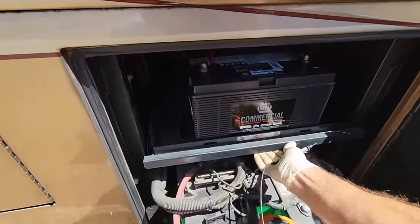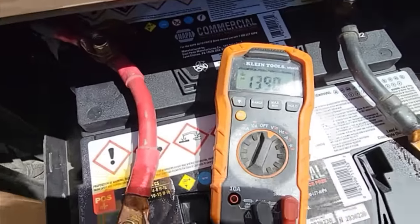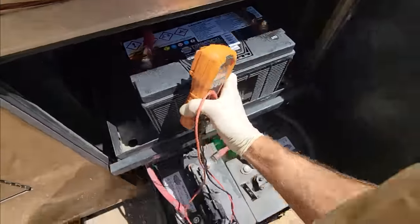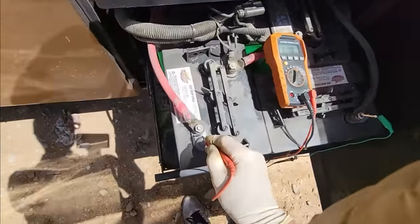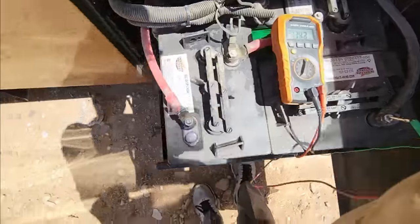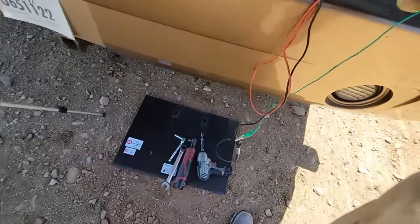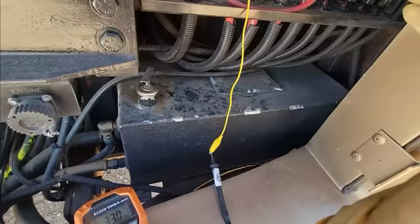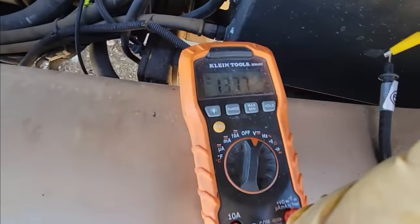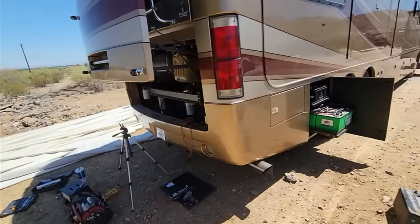Let's check our chassis battery voltage. Okay, so we're at 13.9 on the chassis side, and going to the house side we're getting 13.43. There's some voltage loss because we're trying to charge that side. At the solenoid itself we're getting 13.7 on both sides — so there is some voltage drop from that point to the batteries, but a lot is getting through. That looks pretty good. Looks like we fixed that.